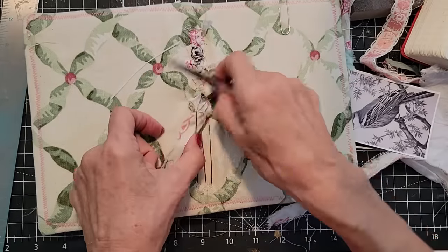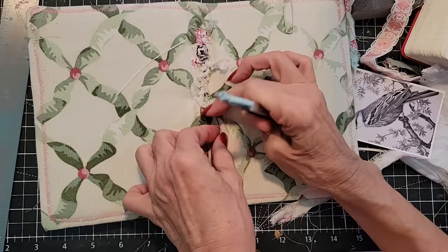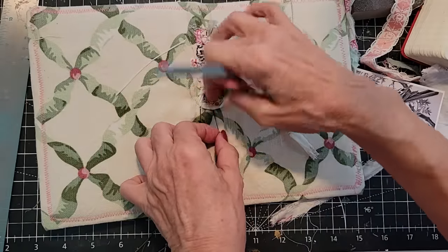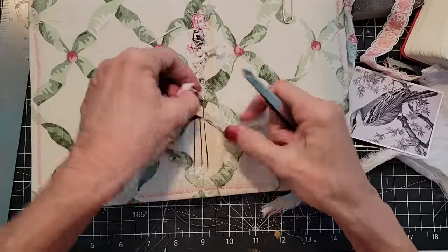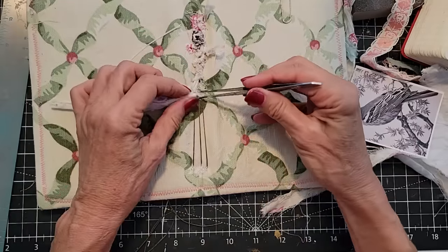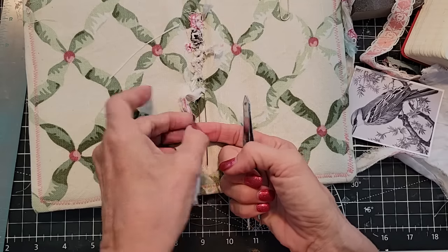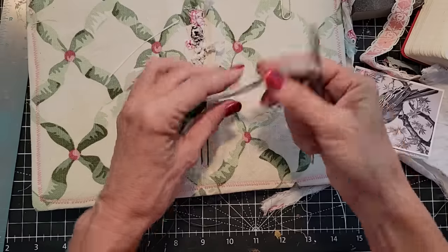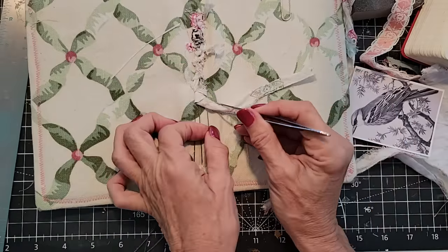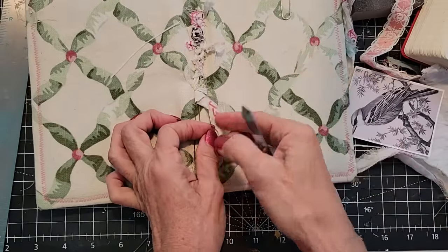This is the lift-and-tuck weaving maneuver — going under this one, over that one, and then back under this one. As I get it more woven, I'm tucking it up north to tighten it up a little bit. Sometimes there's enough slack you can use a fingernail instead of the tweezers — just depends how tight things are getting there, but it does work. It's kind of fun and cool.